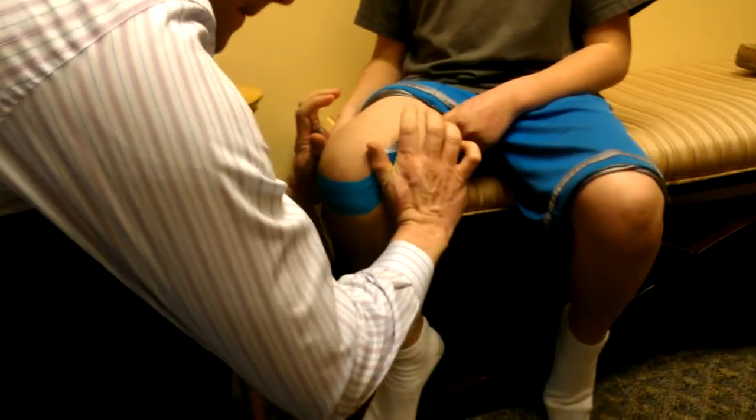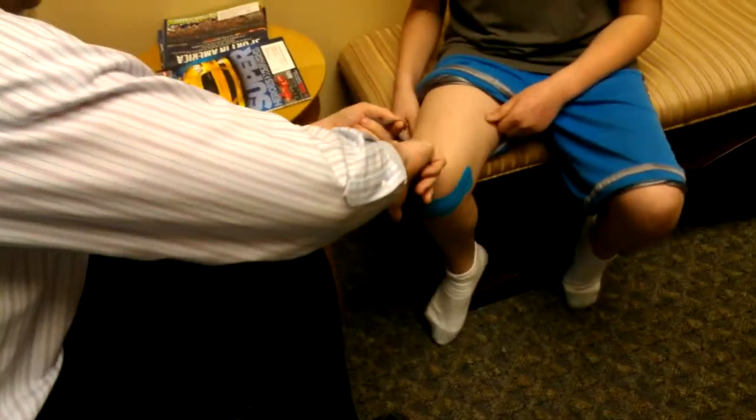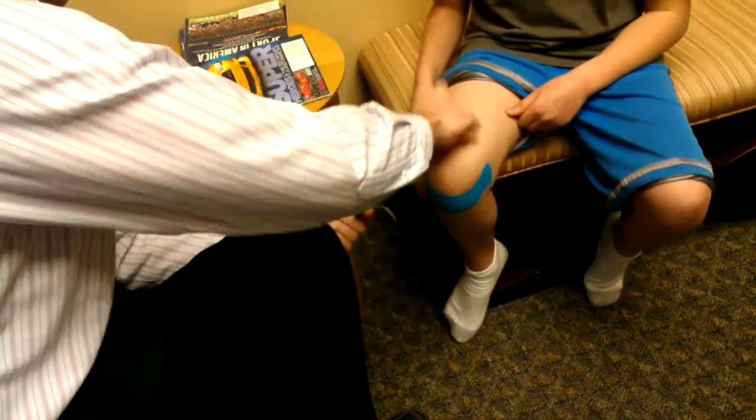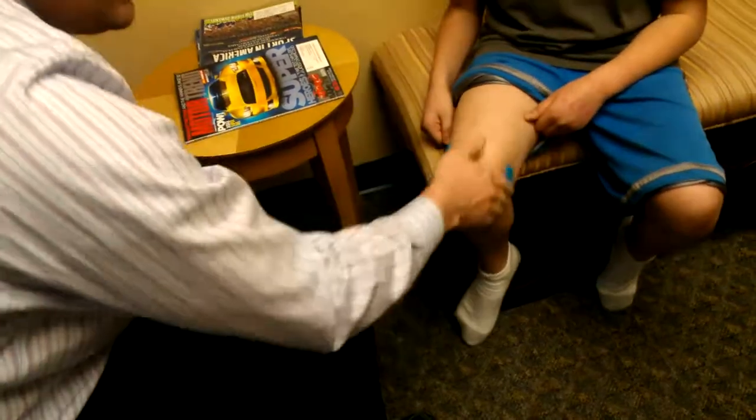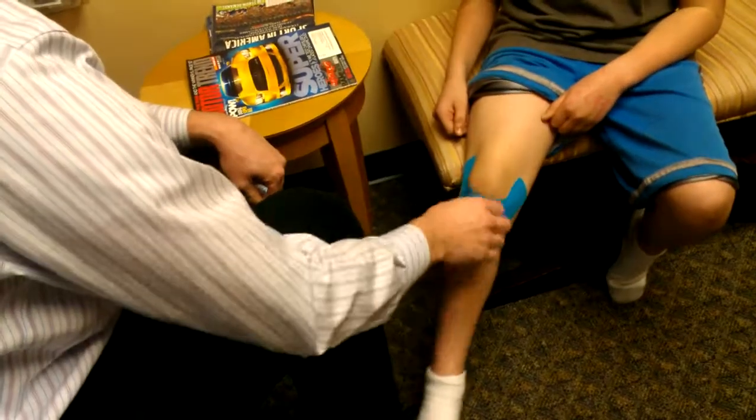Go up around the side of the knee, then take the pressure off and put the tail on with no tension on the tail. When you straighten your knee out, you should get a nice little wrinkle.